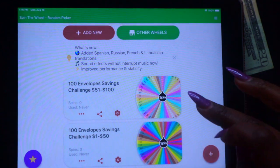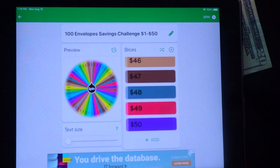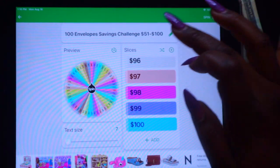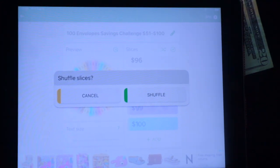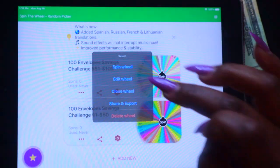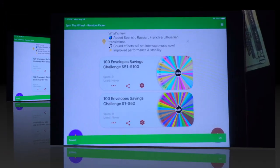What I did was I just numbered one, two, three, four — all the way down to fifty on the first wheel. On the other one I did the same exact thing, but I did fifty-one through one hundred. Now I'm going to shuffle them, because you don't want them going in order number by number. I'll shuffle the other one too, so we have a fair wheel — you'll just never know what it's going to land on.